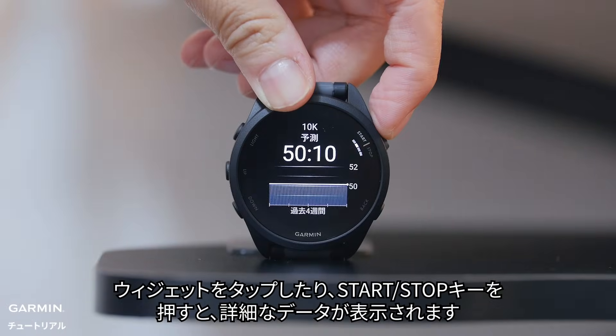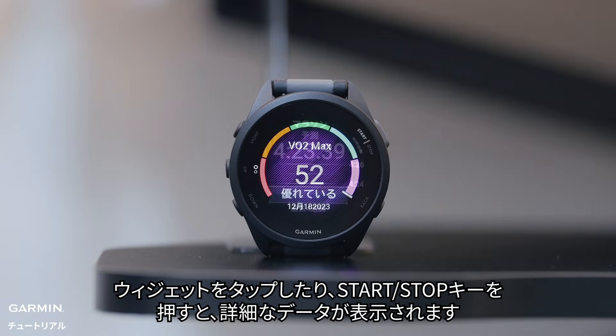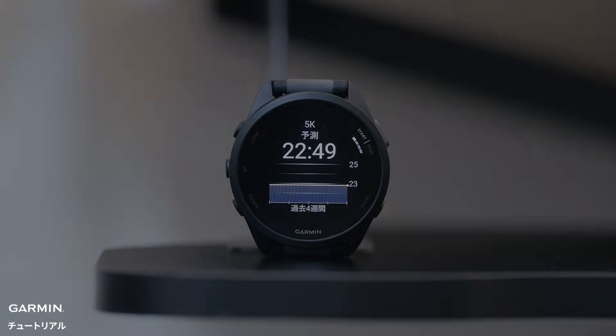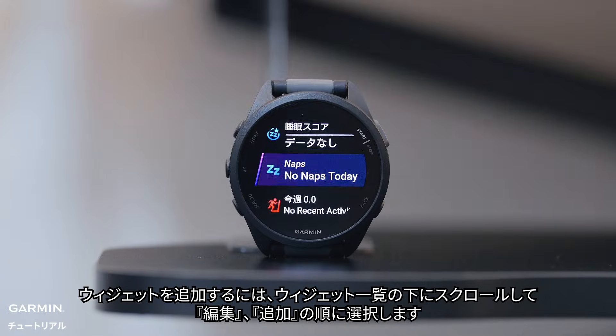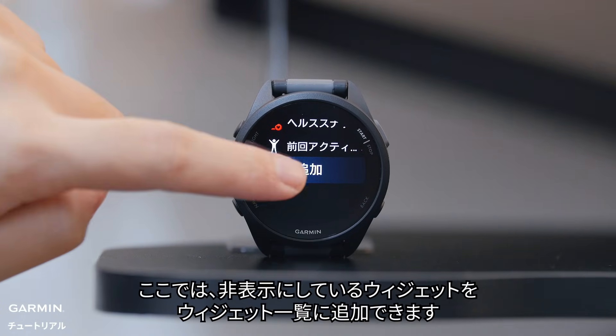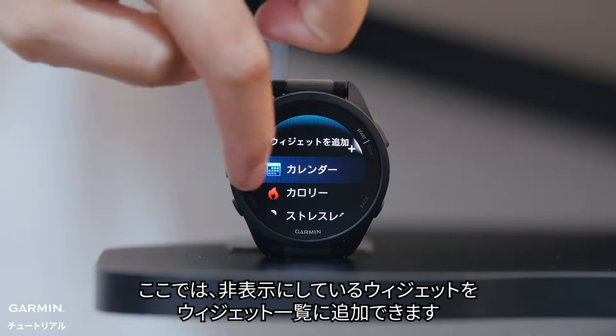Tap a glance or press the start/stop button to see more detailed data. You can swipe or press the up or down buttons for additional pages of data. To add additional glances, scroll to the bottom of the glance loop and select edit, followed by add. Here, choose a new glance to add to your glances loop.